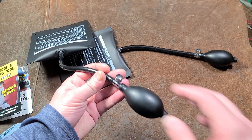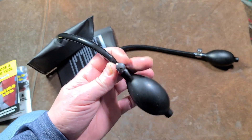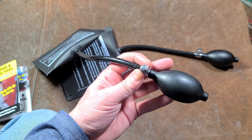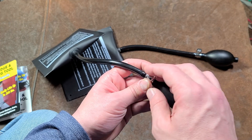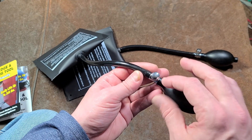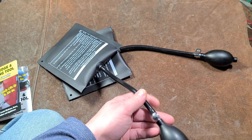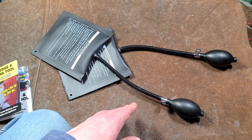I think some kind of improvement would be a pressure indicator on the cap. You know how some pressure caps for car tires change from red to green when pressure is getting too low? They could do something similar here — going from green to red to let you know you're getting near maximum capacity. That would be a really nice safety feature.